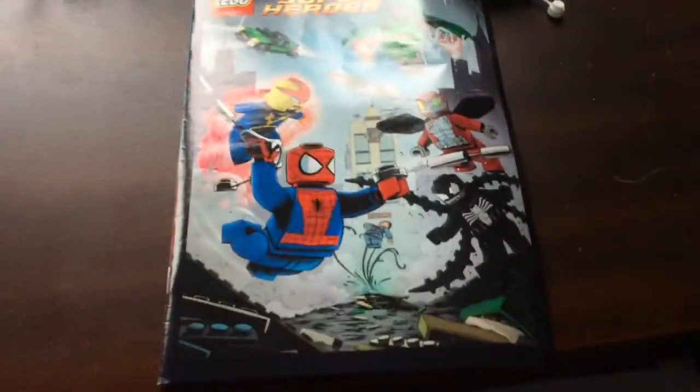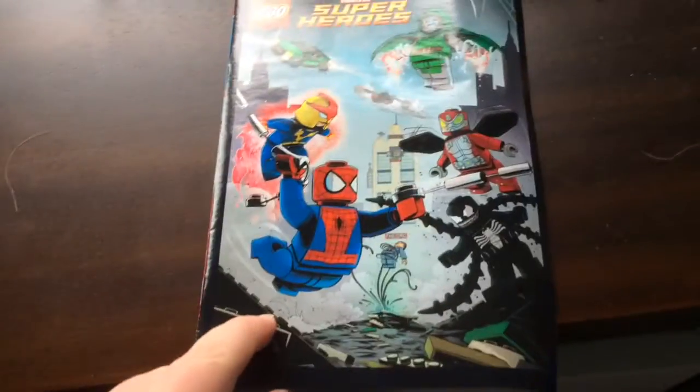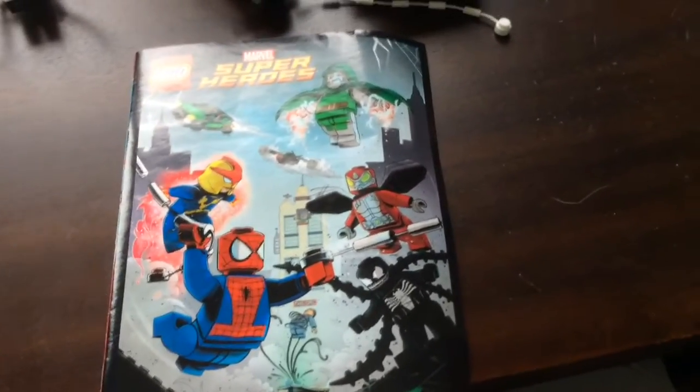Anyway, there's the set, but it also has a comic book. I won't always be able to show these for the old sets because I need to rebuild them, but today I got one, so pretty cool.